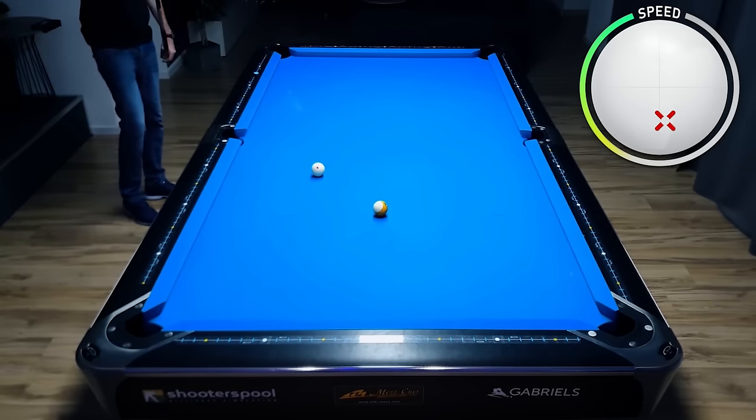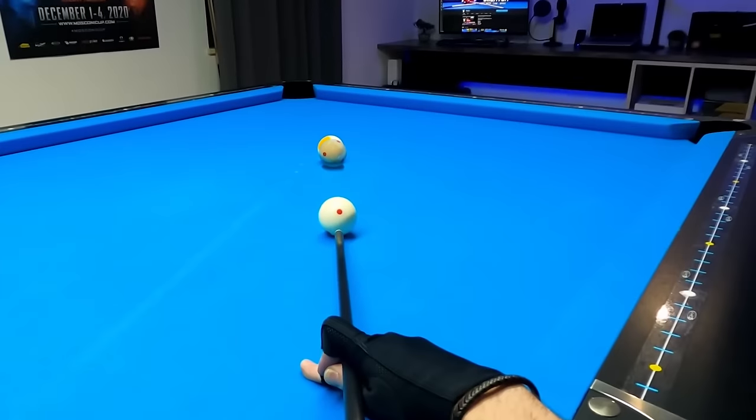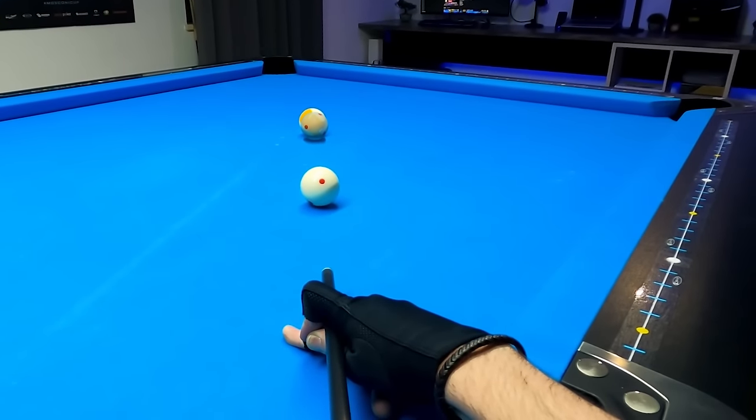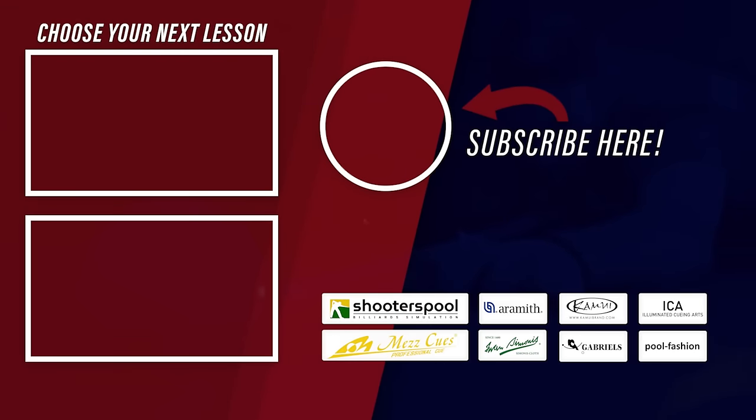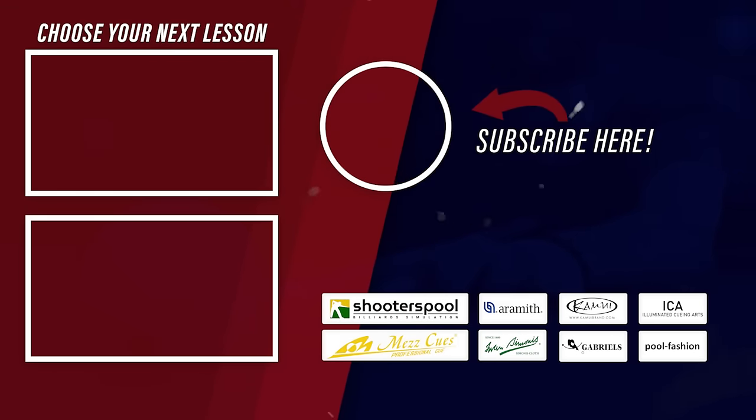If you want to learn how to play pool, subscribe to this channel and ring the bell notification. If you also want to get drills and videos of me doing drills and a playing ability test, head over to my Patreon page. For billiards clothing, head over to my shop, and for crazy trick shots, check out my Instagram. Thanks for watching, and as always, see you at the next lesson — take care.